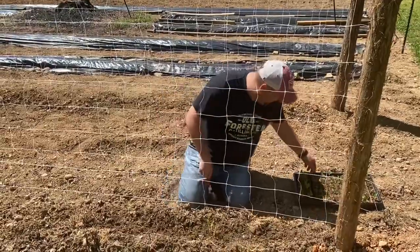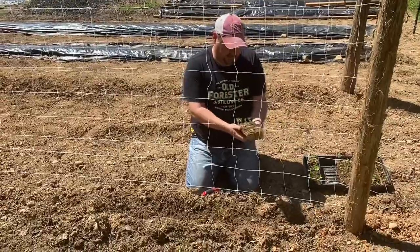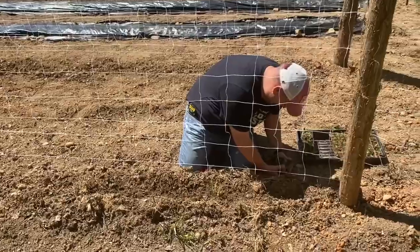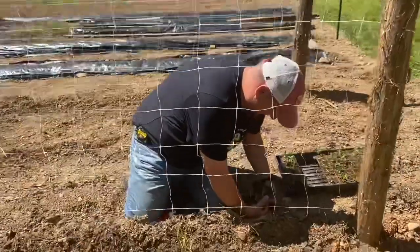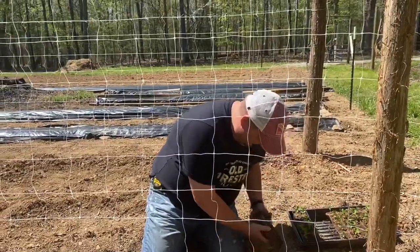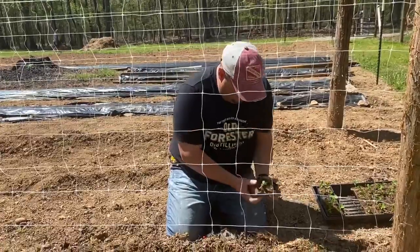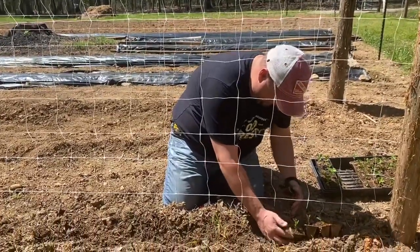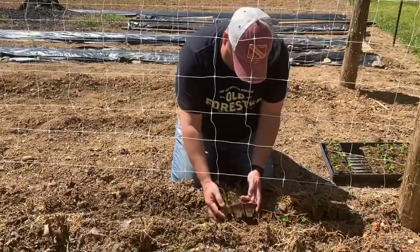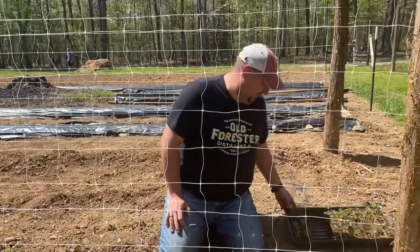I'm going to take these seedlings and separate them in the middle, and basically we're going to lay them in here in a row — just like this, all the way down.